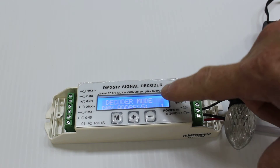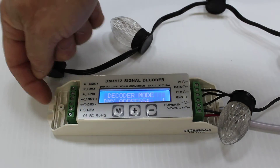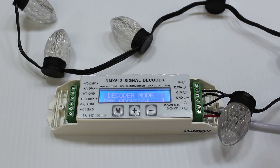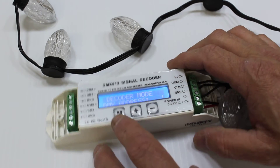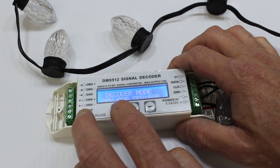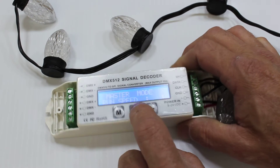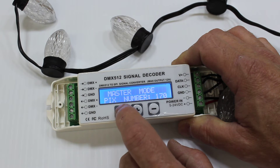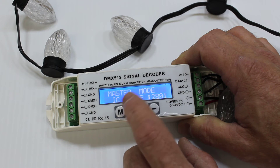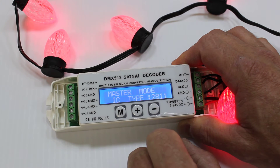We're going to start up. This controller is now in decoder mode, meaning it is taking a signal from the DMX input — it is not trying to decide what to do with the pixels itself, it's waiting for an input. If we just want to test the controller, we're going to press and hold the M button to put it into master mode. I can then select M again: number of pixels 170 — that's the maximum. The type shows 2801, but in this particular case this pixel is a 2811, so we're going to select 2811. You can see the pixels now come on.